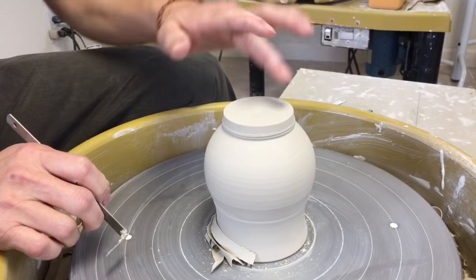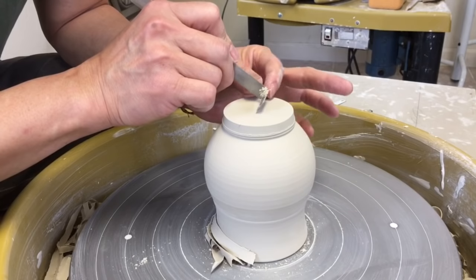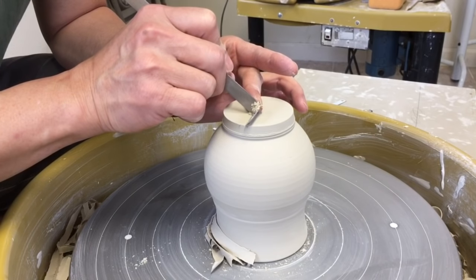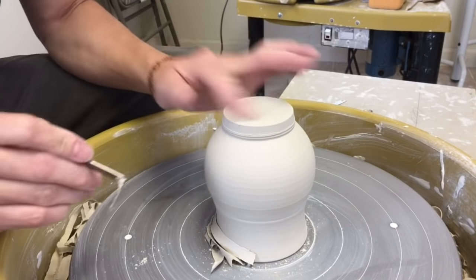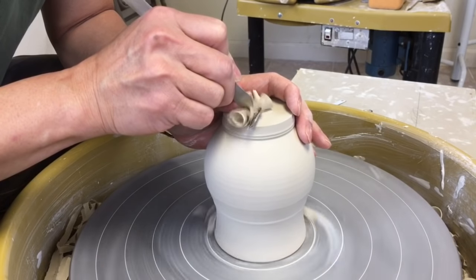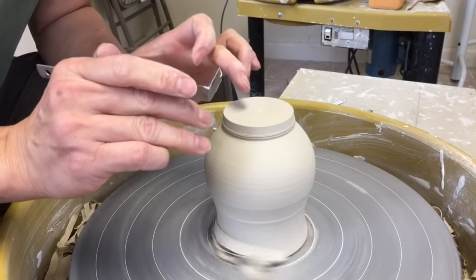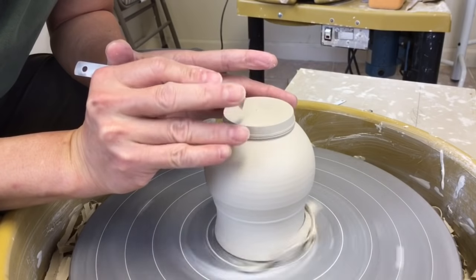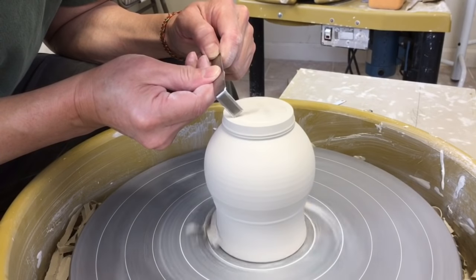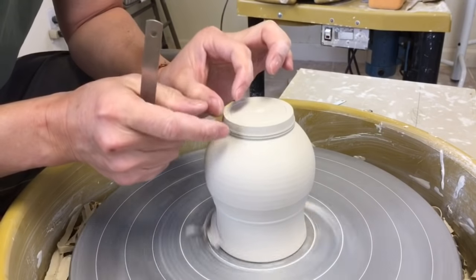The first thing I do, since I threw this off the hump, I'm just using my trimming tool and hold it level. Start from the center point and slowly move to the side while the wheel is spinning, so that I make my foot level. And then I'm using the corner of my number two trimming tool. I hold it there at an angle — you can see that angle here.